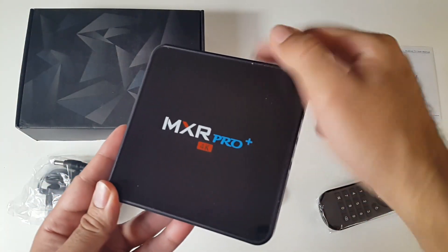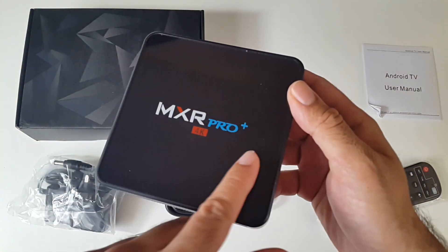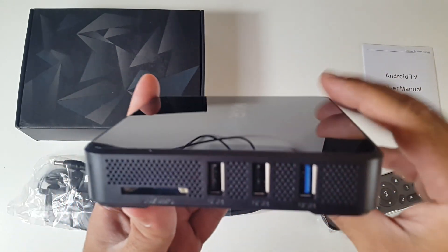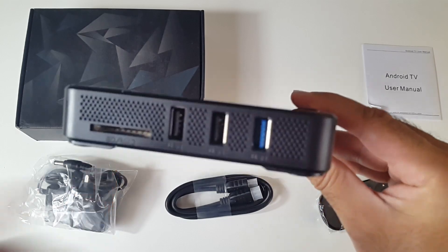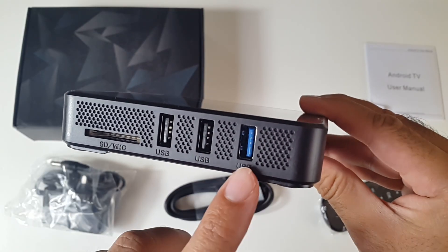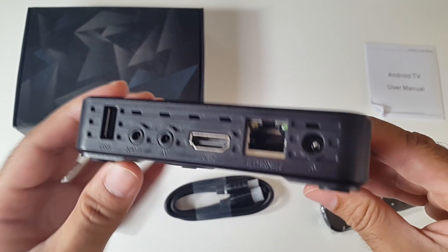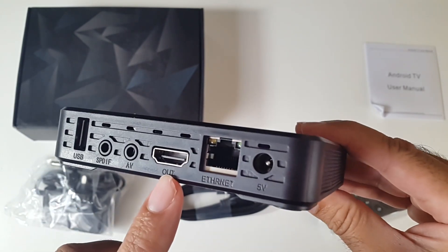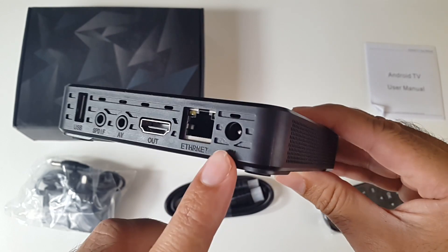You've got a shiny black finish on the front with the MXR Pro Plus logo and a mesh finish. On the side you've got a full SD card slot, two standard USB 2 ports and one USB 3 port. Continuing around, you've got another USB 2 port, S/PDIF, AV, HDMI out, your network LAN and your power socket.